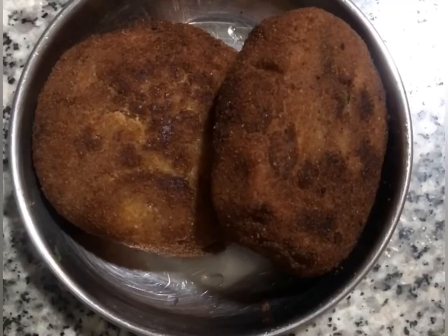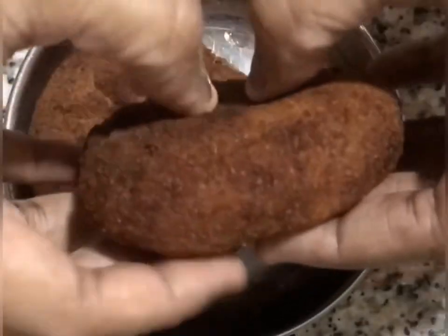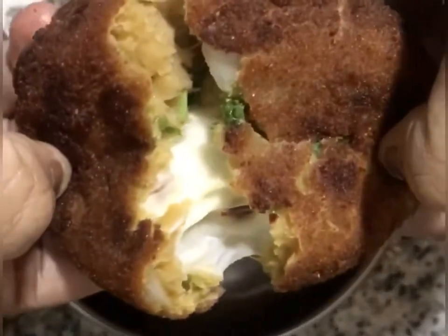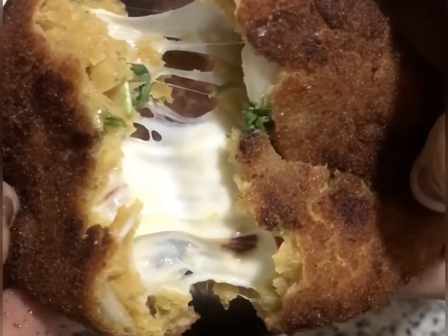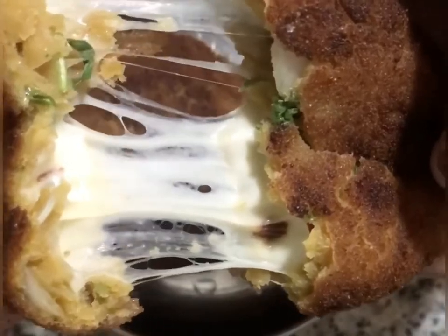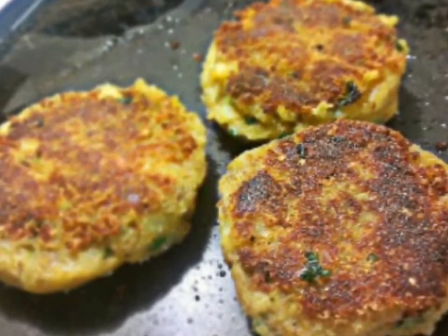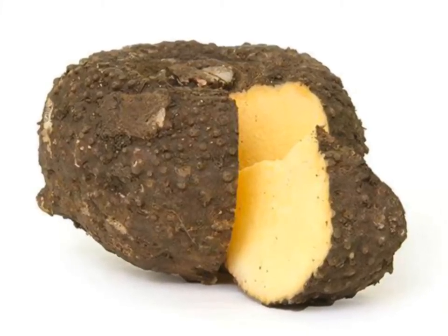The bottom is very soft and it has a cheese filling — it will be very yummy. The patties are thick and the cheese will melt beautifully inside. This recipe is quite different from usual patties and perfect for snack time.